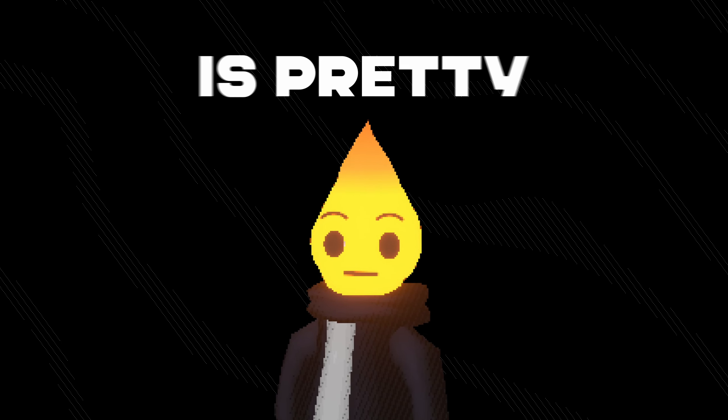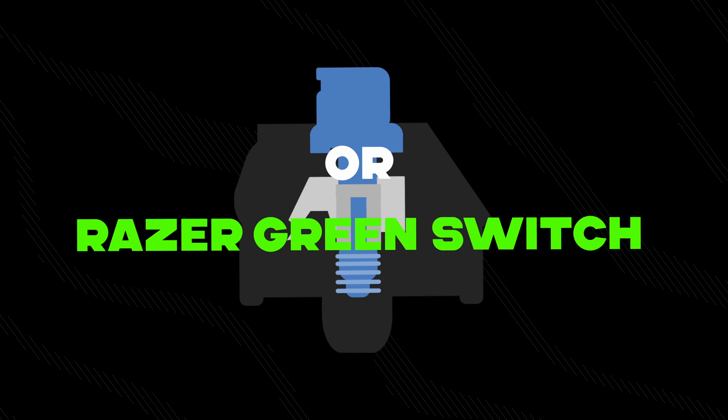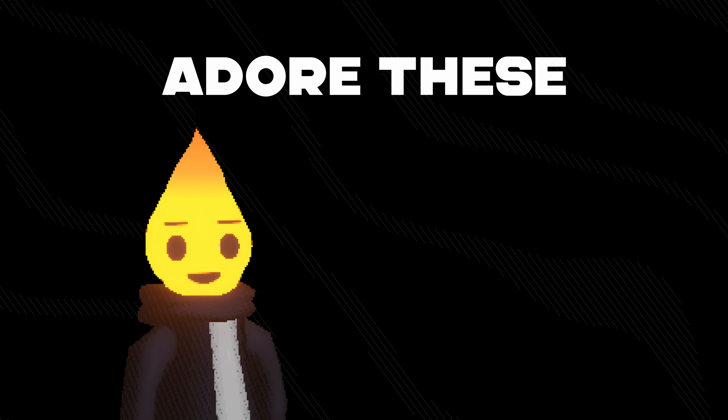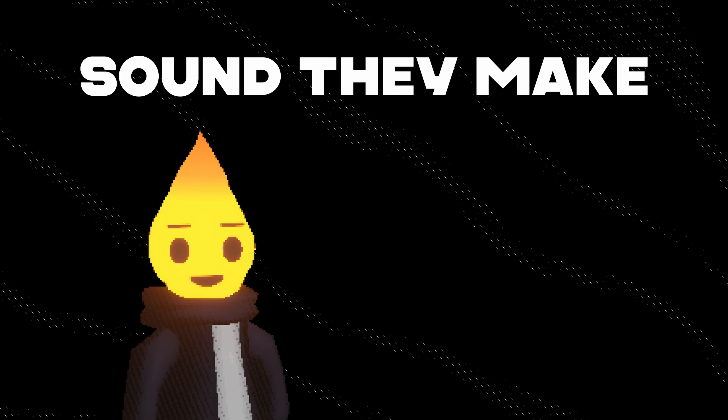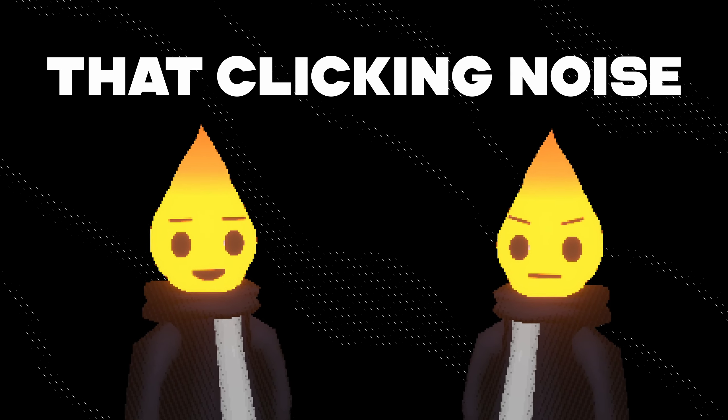The third option is pretty polarizing for a lot of people. These are clicky switches, like the Cherry MX Blue or Razer Green switches. Some people absolutely adore these switches because they love the clicking sound they make. On the flip side, a lot of people hate these switches because of that clicking noise.